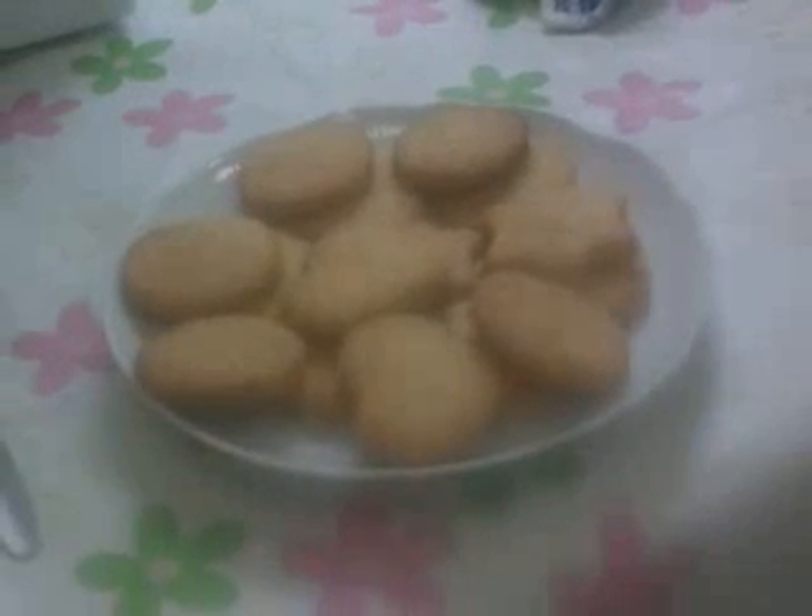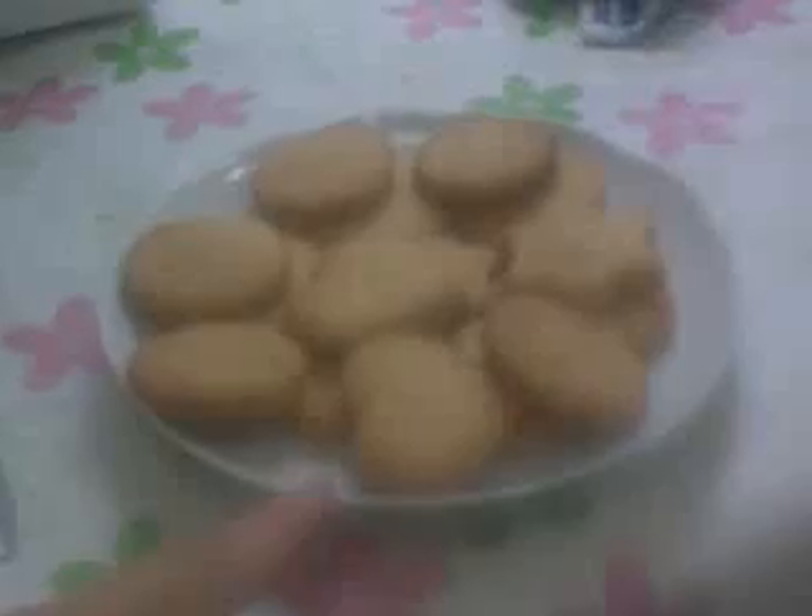Hello everyone and welcome again to my kitchen. Today we are going to make these cookies, or biscuits if you are English.